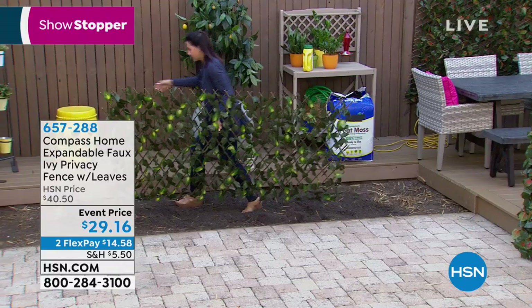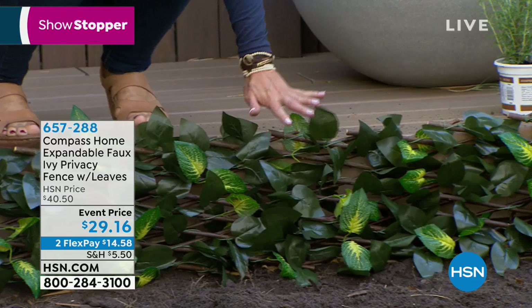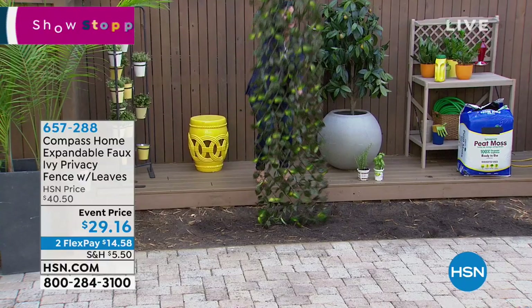A lot of us have the underside of a deck and you see just dirt. Look at how low it will go — it's going to fit right in that area. No matter what size, up to 11 feet, vertical and horizontal. Use it any way you want.